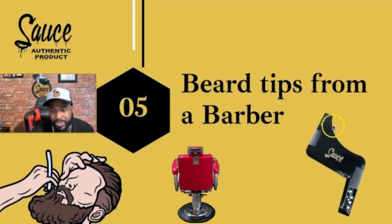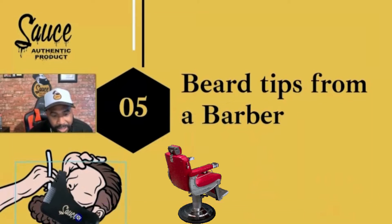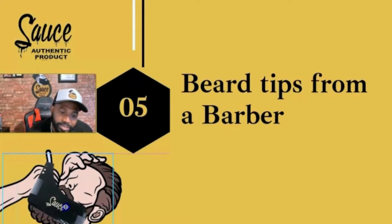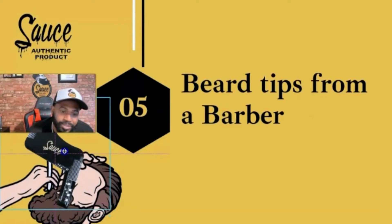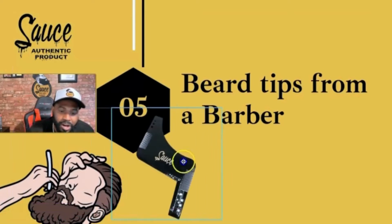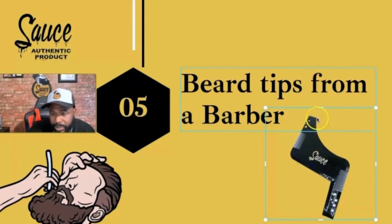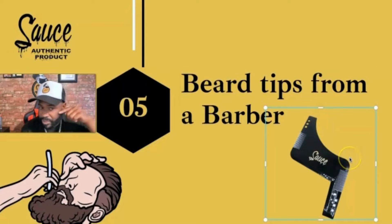You probably want to know what this is right here. I can move it over here a little bit. I'll teach y'all. See, that's backward, but if you were on the other side of his face, you can use this. I'm going to put it on my face so you can see it. I can put that curve right here, and this is my perfect lineup tool.